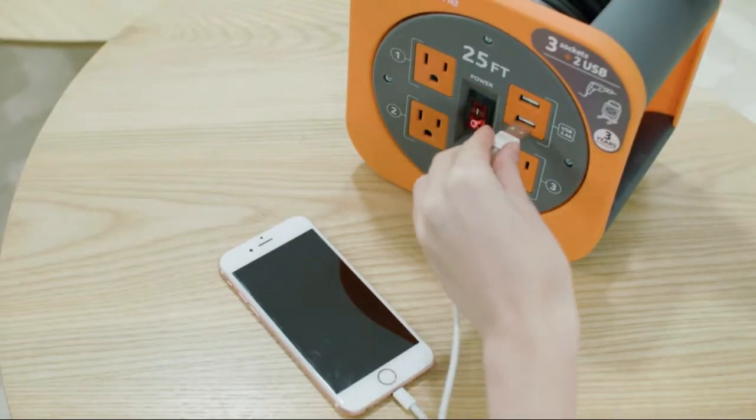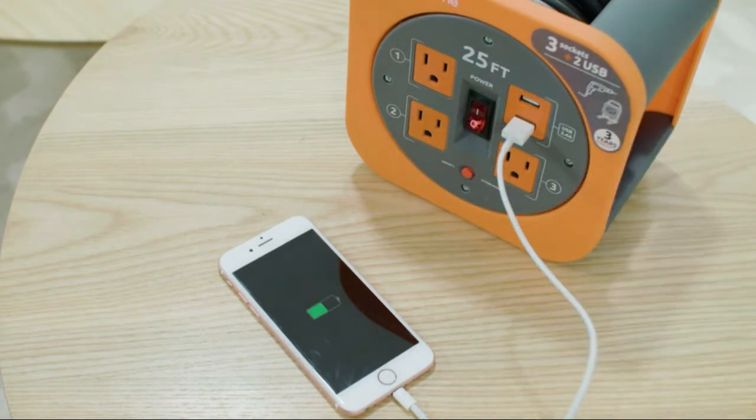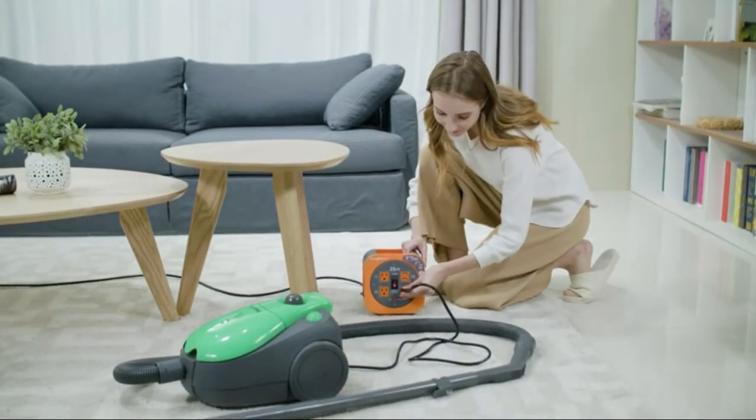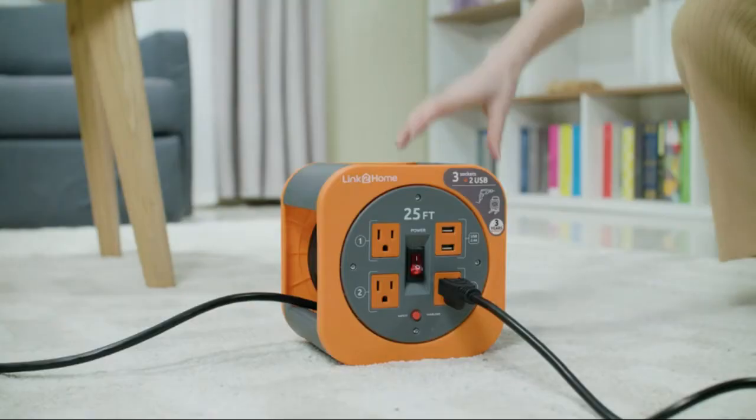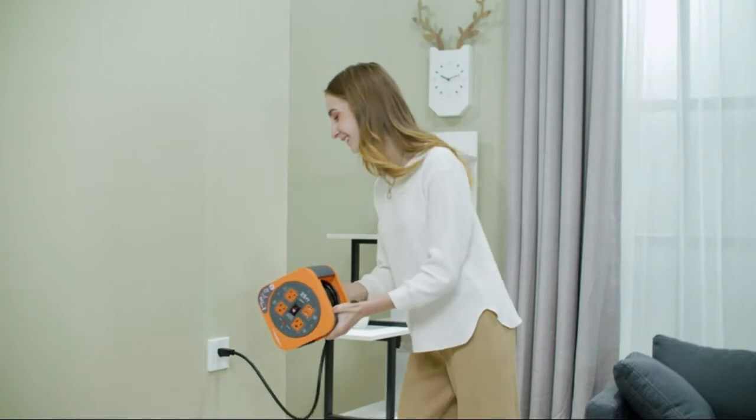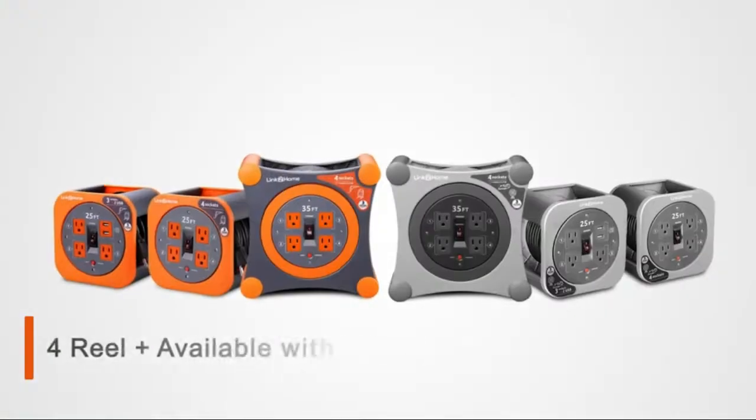A unique 4-handle design enables easy transport and compact storage. CSA certified 25-foot cord reel with 16 AWG SJT cable. Features an on/off switch with power light indicator.